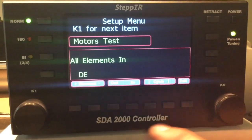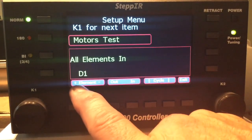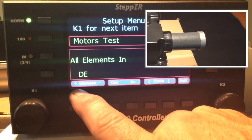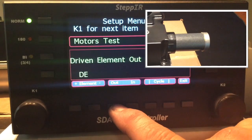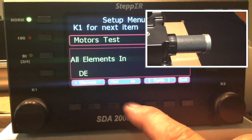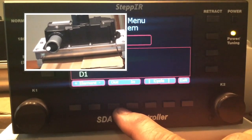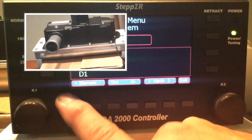DE is the driven element, D1 is the director, and All will cycle both EHUs at the same time. We'll start with DE and send the unit out, then ask it to come back in. We'll do the same with the director — out — then we'll do the same with All.